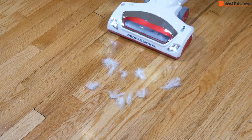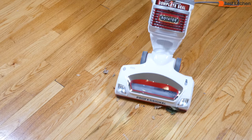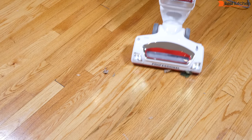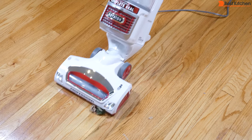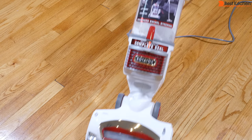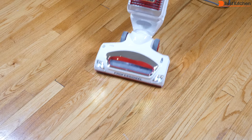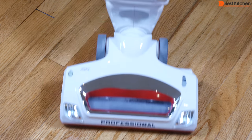Cat hair test. Dry leaves with the brush roll off — the bigger leaves are left behind. I'll turn the brush roll on, and that worked well. My hair with the brush roll on — sucked it right up.